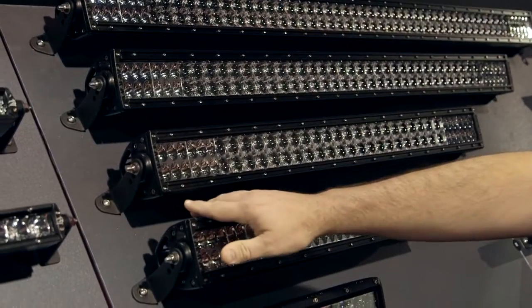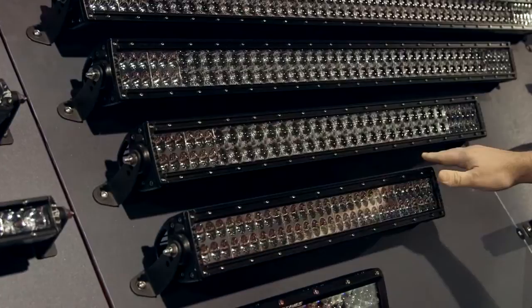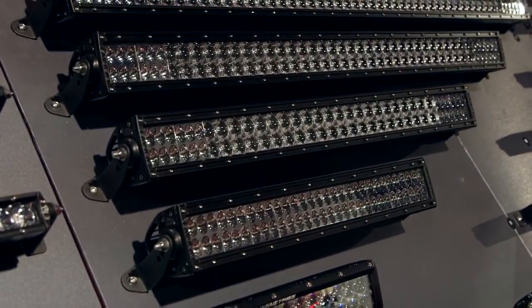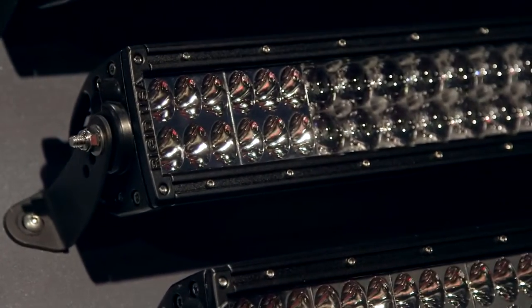In the longer bars from 20 inches up to 30 inches, you have a common choice of combinations. With our D2 drives on the outside and our hyperspot in the center, it gives you the best combination of optics.